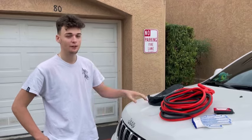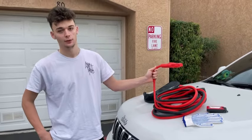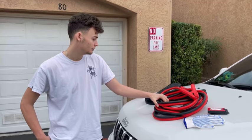All right guys, you should definitely go order these jumper cables — they're amazing. From personal experience, these heavy-duty ones are going to last you forever. It's really worth it to pay the extra penny for them. Go ahead on Amazon, order them, and you guys are good to go.